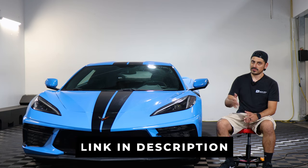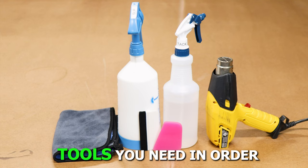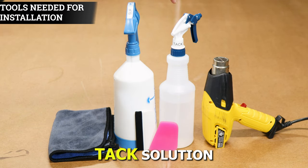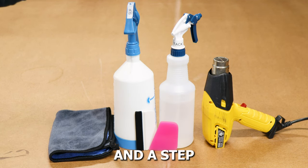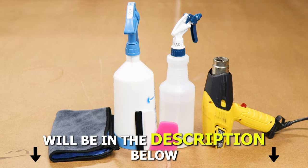If you like the product, the link will be down in the description below. With that being said, let's start with the installation video. The tools you need to install the tint kit will be slip solution, tack solution, a heat gun, squeegee, and a microfiber towel. A step-by-step guide to create the two solutions will also be in the description below.